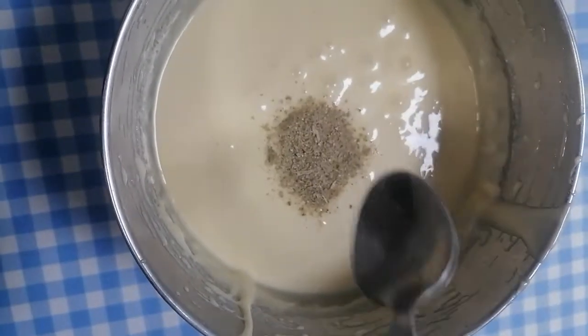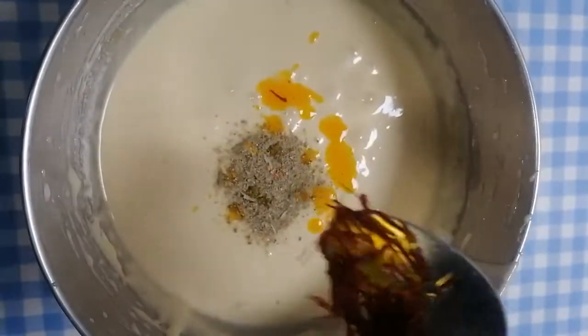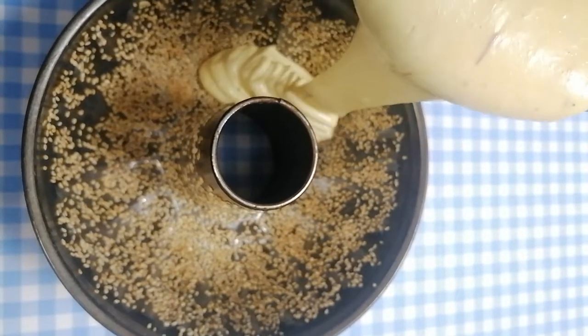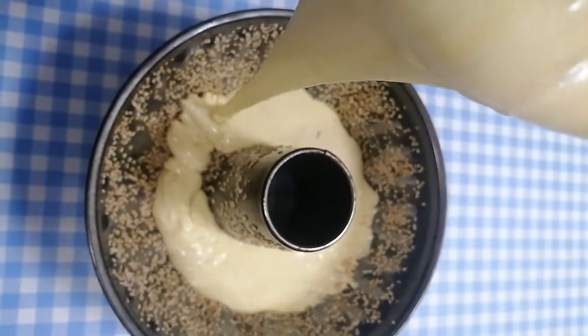Now put in our cardamom and then our saffron, then mix, mix, mix. So now let's mix it all together and then we'll put our cake batter into our baking pan.